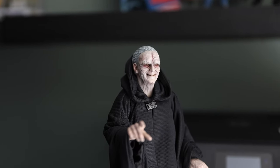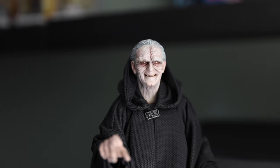Hi guys, welcome to my new video. This is to showcase my repainted Emperor Palpatine head from Hot Toys.